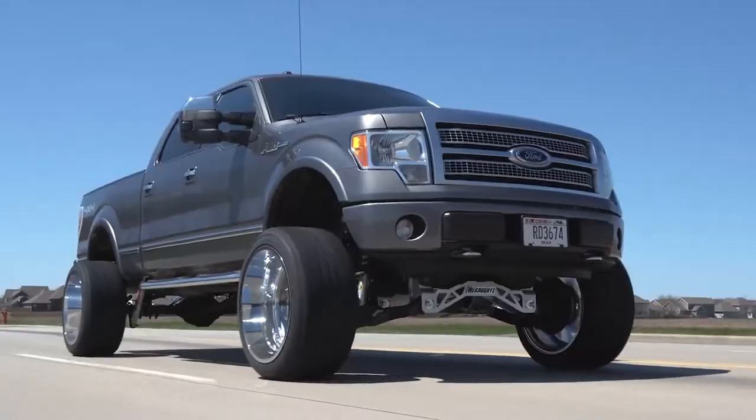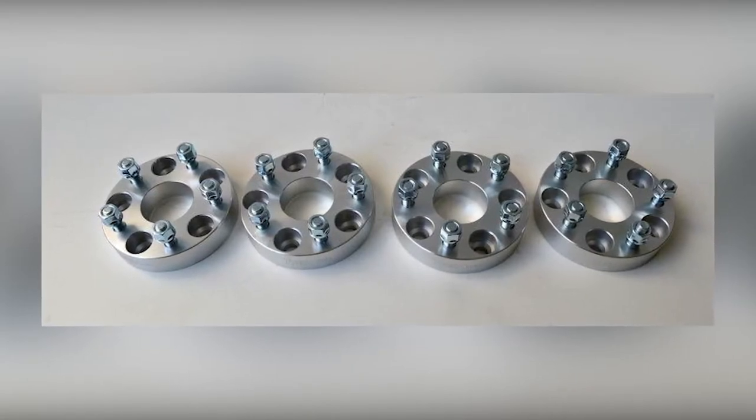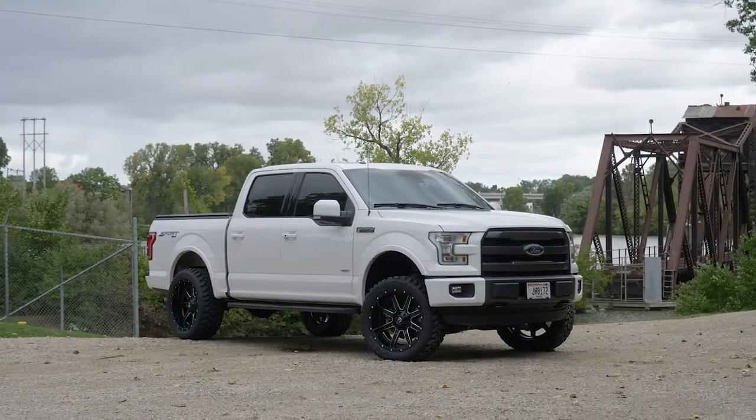In short, yes — quality hub centric spacers are safe. Other spacers that are not hub centric, or are made out of low quality materials, may not be so safe. So let's look into what exactly makes a spacer safe to use on your vehicle.